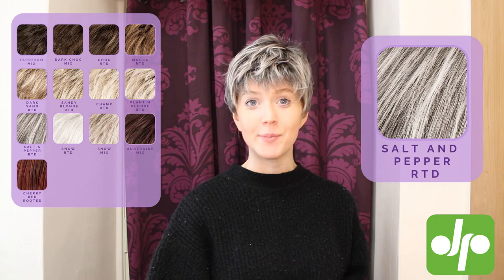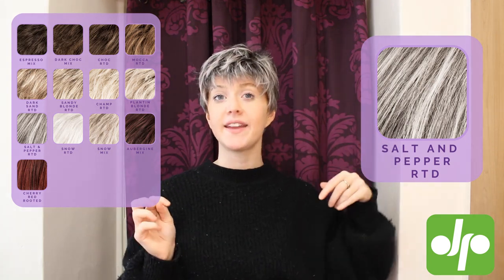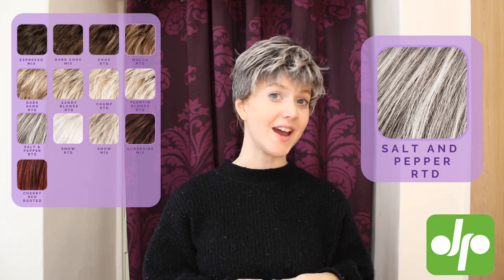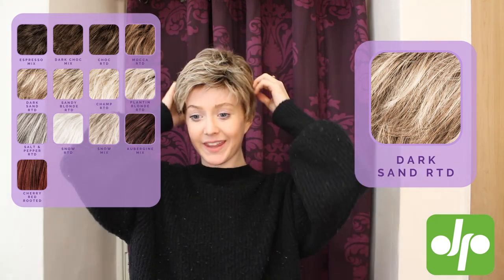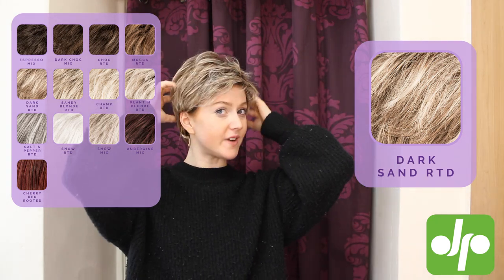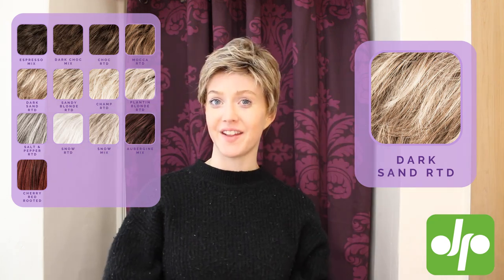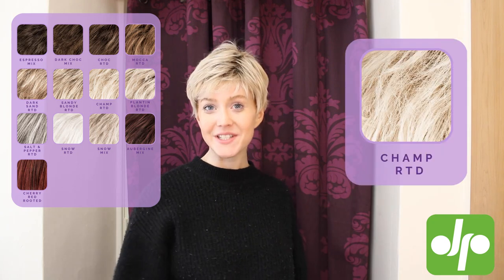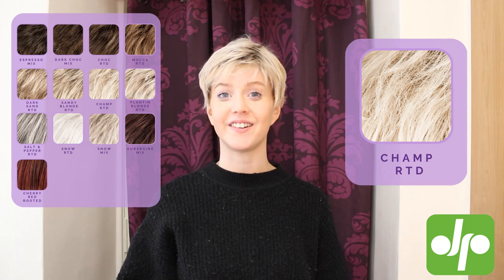This is the shade Salt and Pepper Routed, which is a more cool-toned grey color, again with that darker root giving a really natural appearance. This is the shade Dark Sand Routed, which is a lovely sort of darker blonde color — again you've got that darker root running through, lots of dimension and a little bit more warmth to this one. And the final shade I've got here to show you is Champagne Routed, which is a lovely sort of light blonde color, again with that darker shaded root.